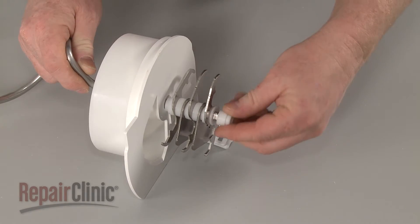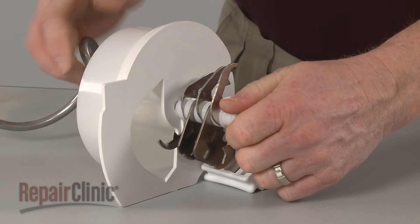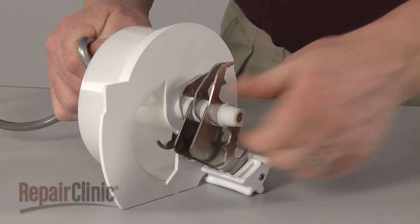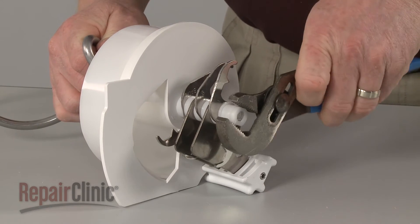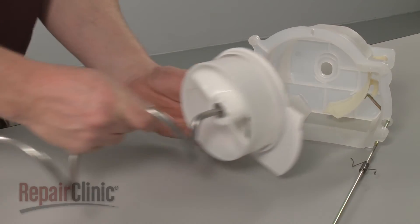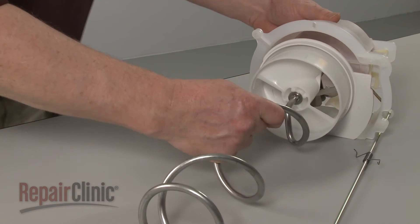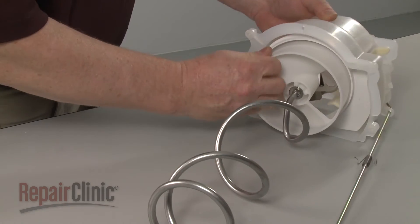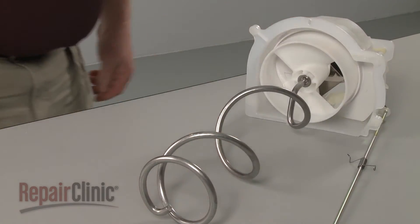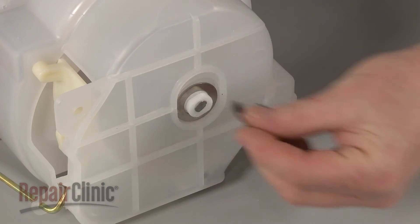Thread the bushing on counterclockwise to secure. Insert the assembly into the housing. Slide on the washer and replace the E-clip to secure.